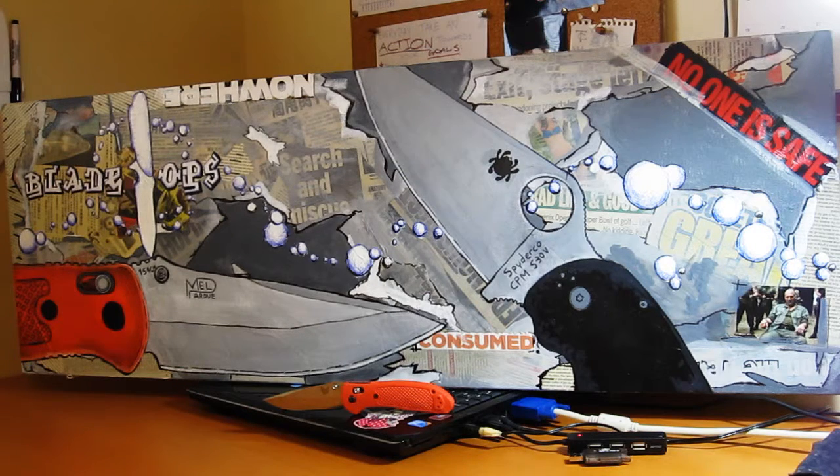So there it is, guys. I hope you like it. It's been a while since I've done any artistic painting, but yeah, I really enjoyed it actually. Thank you for holding the contest, Blade Ops — very generous of you to do such a great giveaway. Check out Blade Ops' channel if you haven't already.